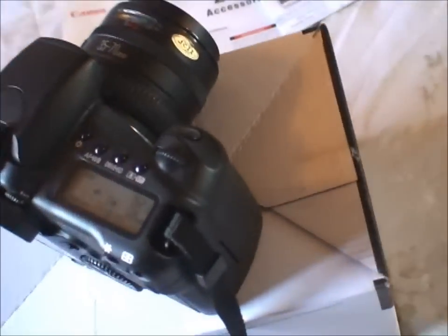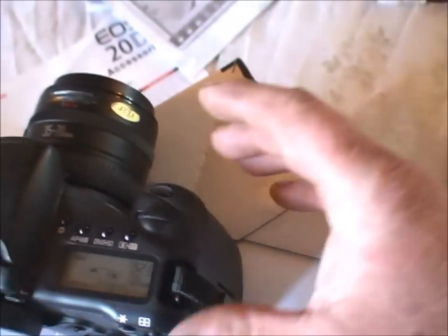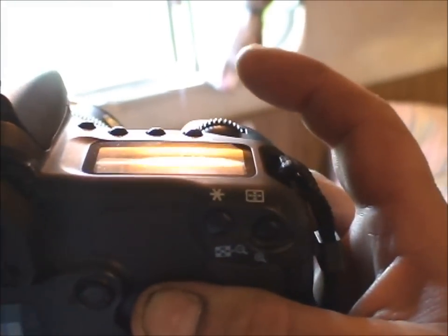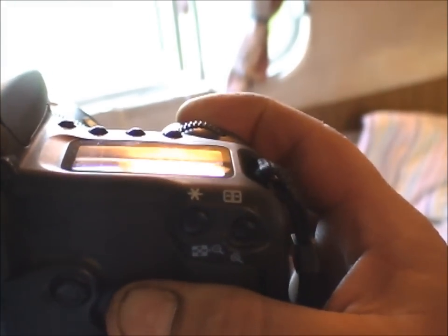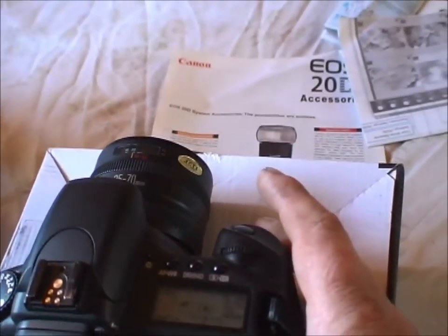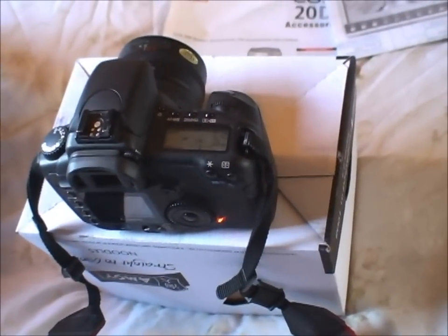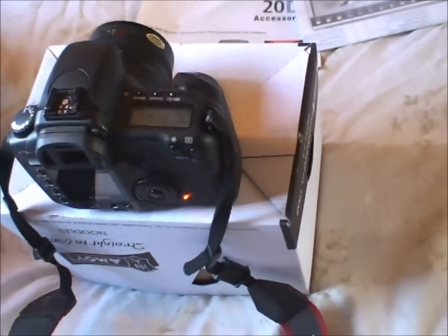The 20D, although not the newest camera, is a very, very fast camera — it's as fast as you want to be. Five frames a second. Basically, it wakes up quickly. You put it to your eye, you take a picture — you're not waiting for anything.